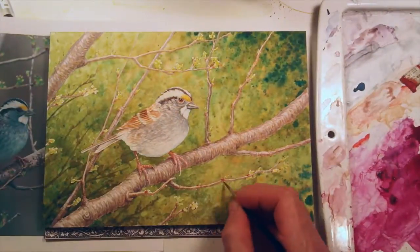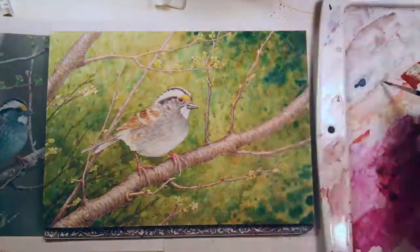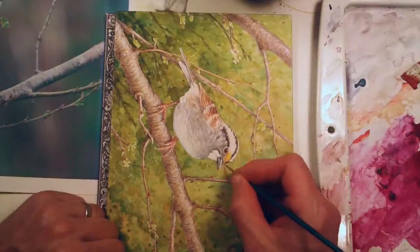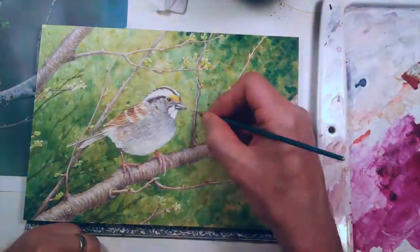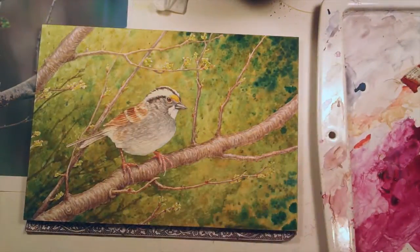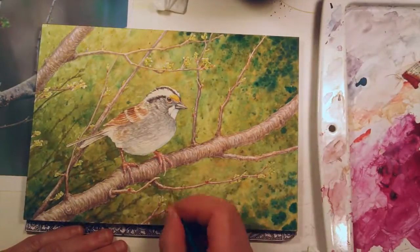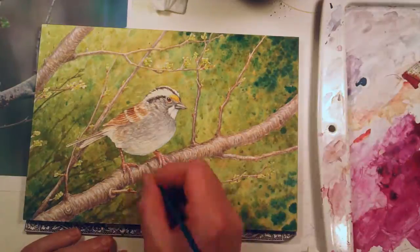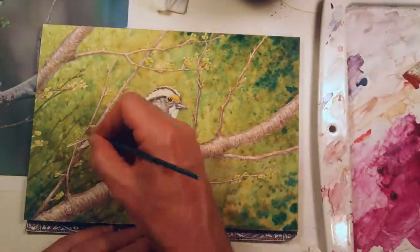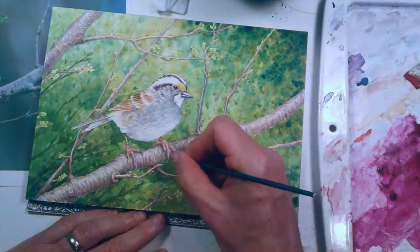I'm switching brushes throughout. For some of the really fine work like on the feet I'll switch to a five-aught brush to really get the finest lines, and for the others I'm using a number two round. That's a Winsor & Newton Series 7 brush — those are really nice and sharp and they hold a lot of pigment so you can work an area pretty well and not have to continually be reloading your brush.